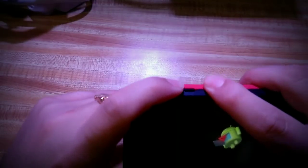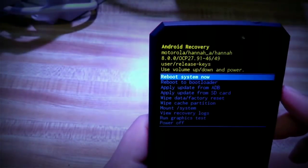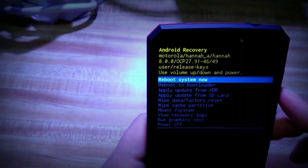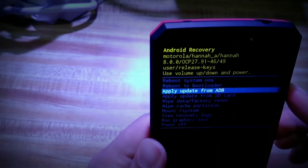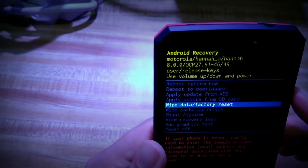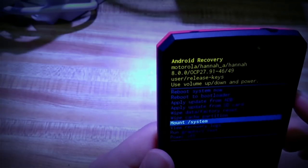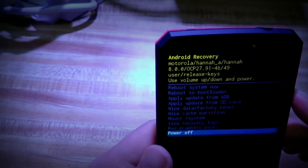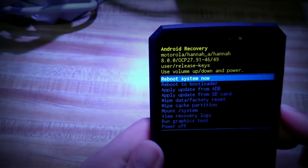Now you're in the Android Recovery menu. You'll see options: Reboot System Now, Reboot to Bootloader, Apply Update from ADB, Apply Update from SD Card, Wipe/Factory Data Reset, Wipe Cache Partition, Mount System, View Recovery Logs, Run Graphics Test, and Power Off. I'm going to go ahead and select Reboot System Now, which will end this part of the tutorial.